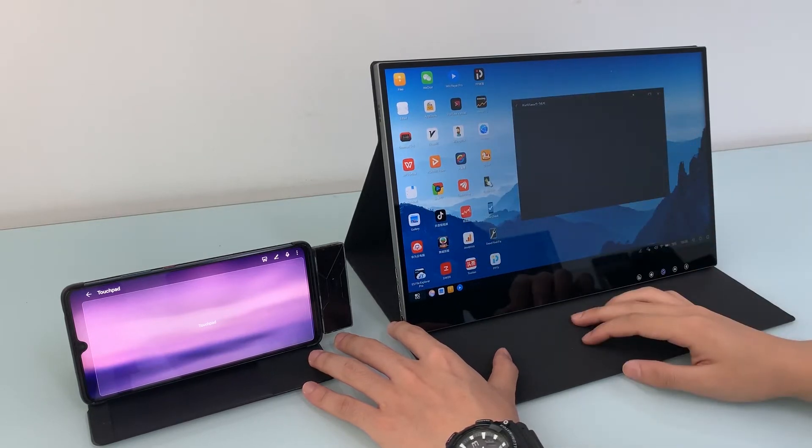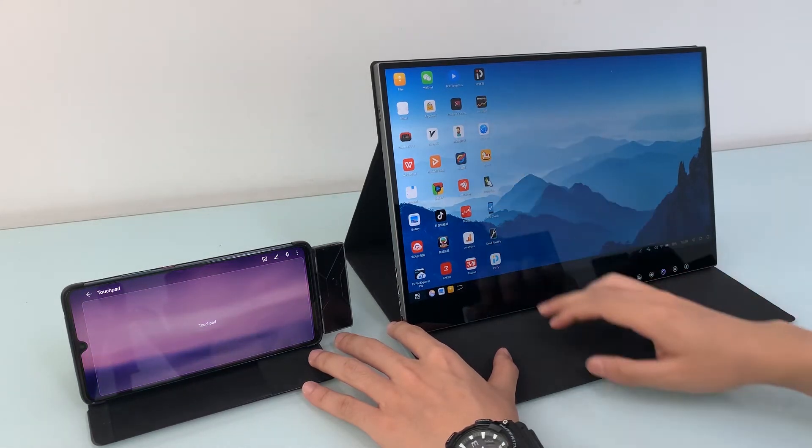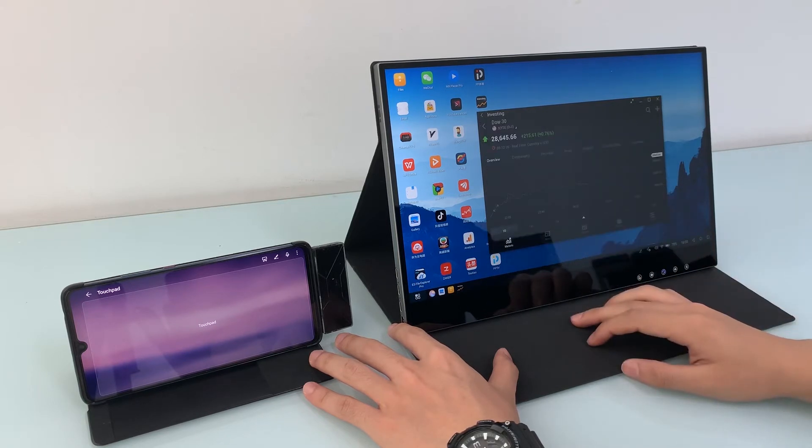Some people have questions about what's different about using a wireless mmWave transmitter compared with previous Miracast wireless screen display. Let me briefly explain a bit of detail on that.